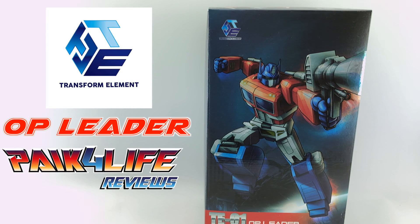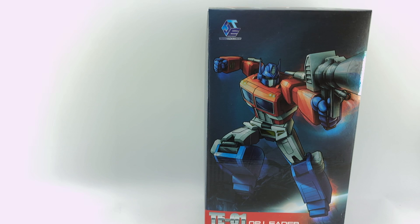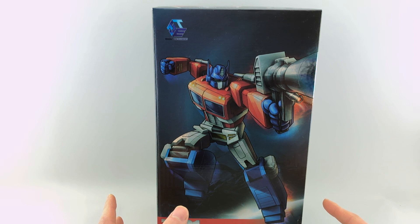Hey everyone, this is Pig4Life and today's P4L review will be taking a look at the first figure from TransformElement. This is their TE01 OP Leader — obviously their version of a Masterpiece Optimus Prime. I'll be doing a comparison of these probably in the next week or so. If I get like 100 likes, maybe I'll do a comparison between this guy, the Magic Square, and our standard MP10.